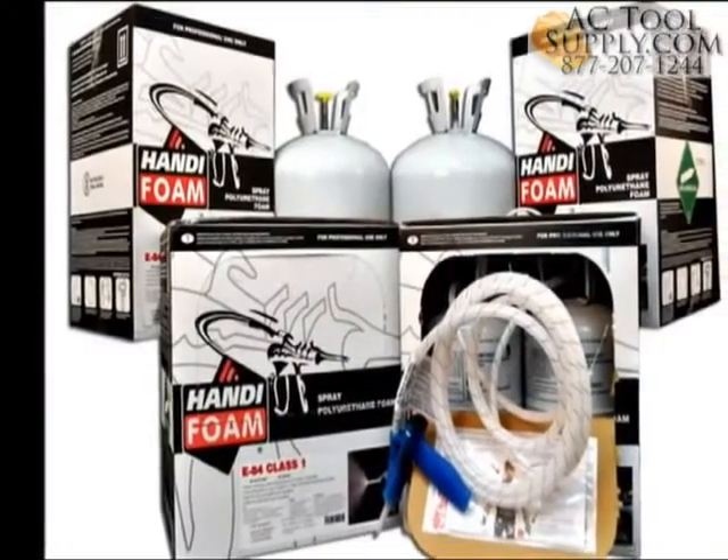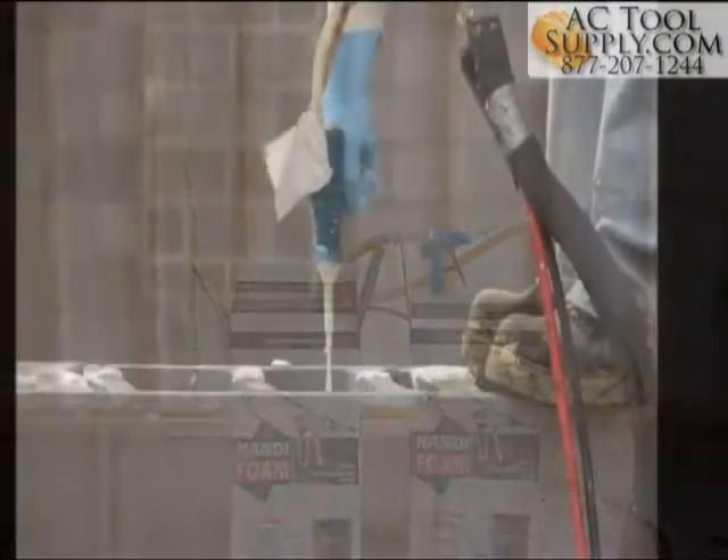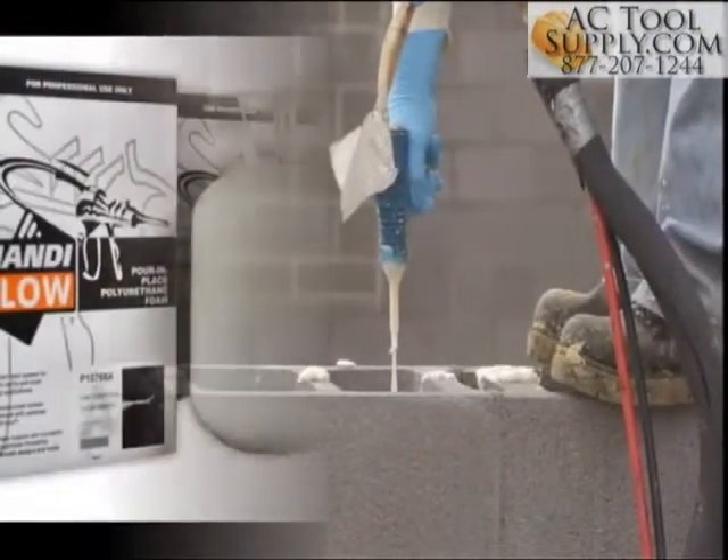Handybrand SPF disposable kits come in 105, 205, and 605 board feet. Pour-in-place kits are measured in cubic feet of volume required.